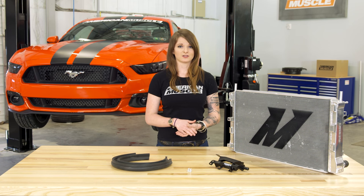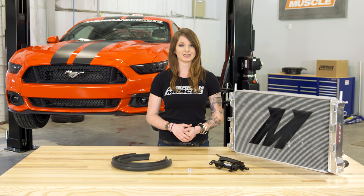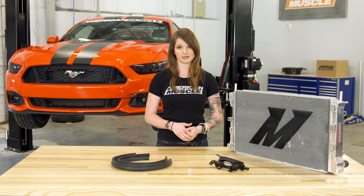This radiator is going to cost slightly under $500 by itself, but if you want to pick up a new set of silicone hoses while you're doing this, you're going to be looking at spending a little over $100 more for everything. You also have to keep in mind that you should refill with fresh coolant after this is installed, so you should pick that up while you're at it.